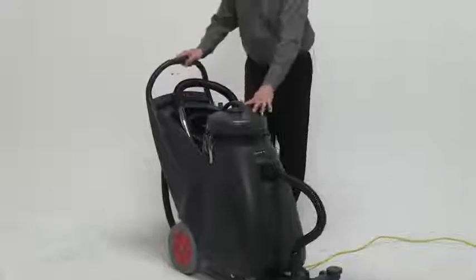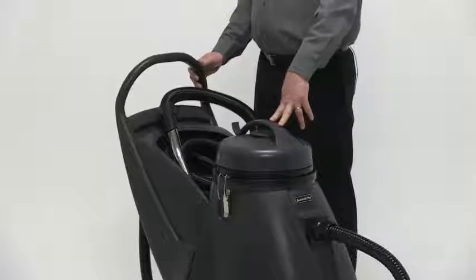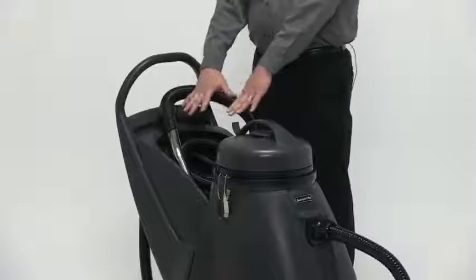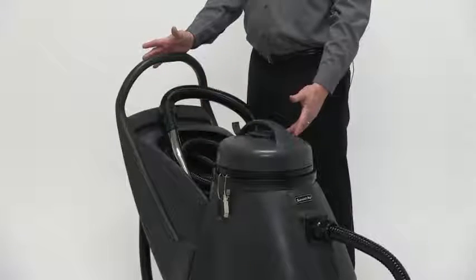You have the largest storage available in the industry. This is very important when you're taking it from one place to the other. You literally have the ability to store everything that comes standard with the machine in the storage compartment.